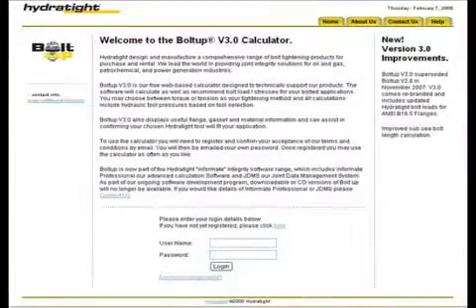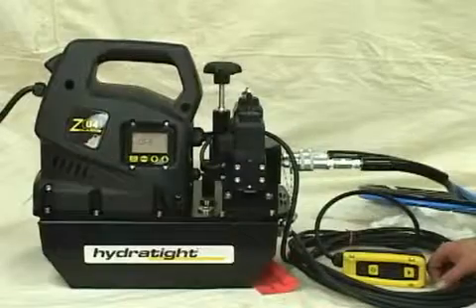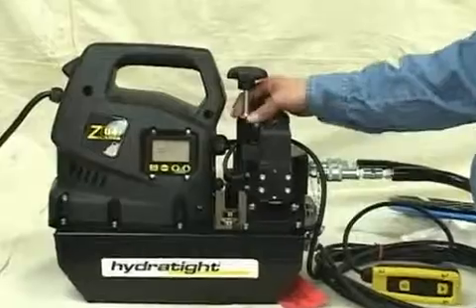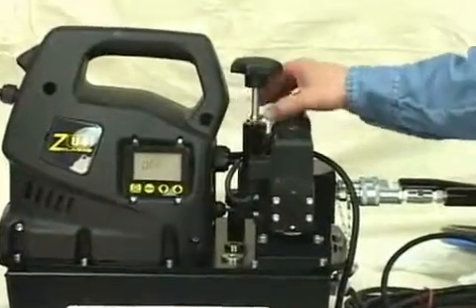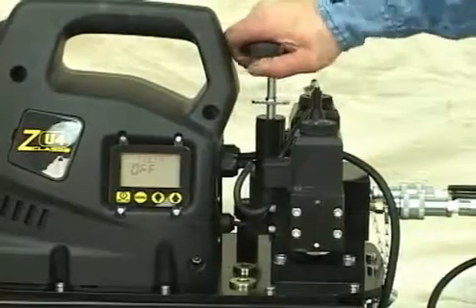Using a torque calculator, determine the torque-to-hydraulic-pressure conversion you will need to apply the proper torque output to the nut. Loosen the locking nut on the base of the torque control valve, and make sure that the control handle is all the way up, counter-clockwise, before you start.